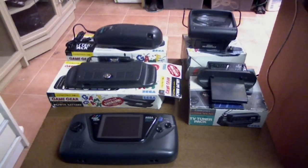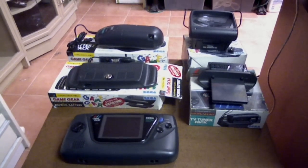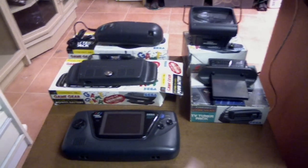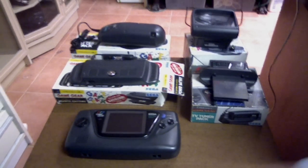I'm ShockerGamer — thanks for watching, guys. Feel free to put a comment down below. And if you know of any other Game Gear accessories, or any ones you've heard of, feel free to leave a comment below and tell me what they are. Thanks again for watching!